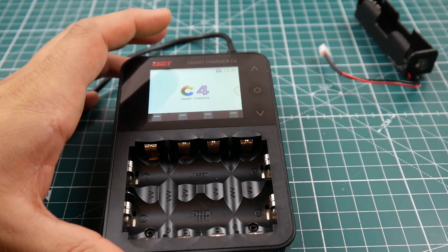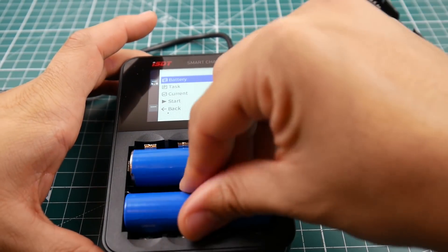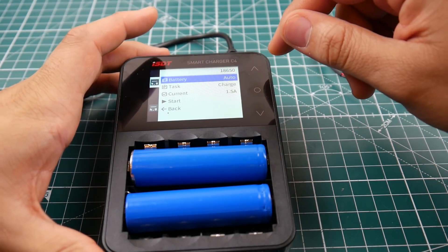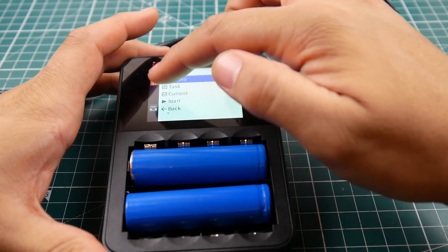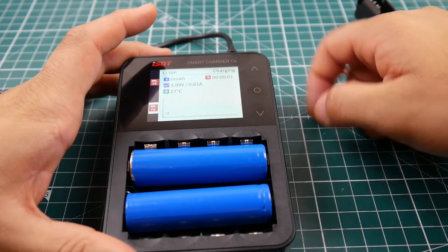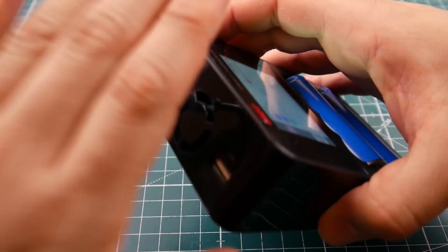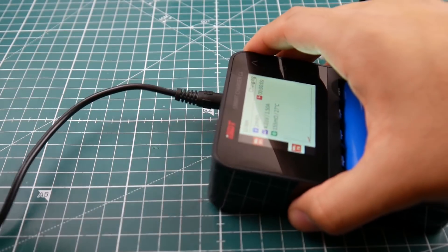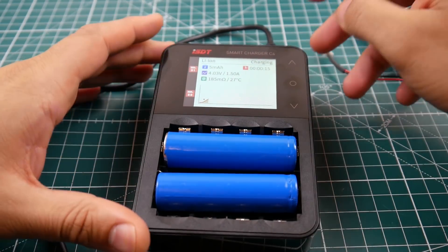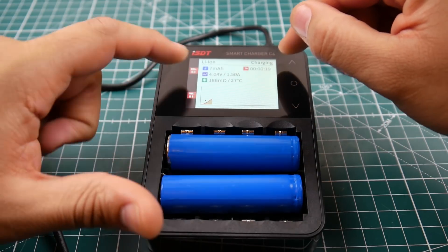This charger really beats my old DIY setup. I can just quickly plug in the batteries and I'm good to go. It also has reverse polarity protection. As you can see, it started charging the first one and now the second one too. It also has a cooling fan built in.